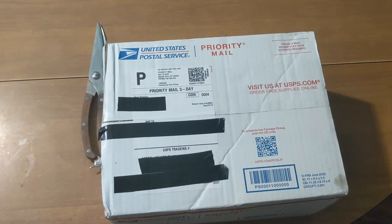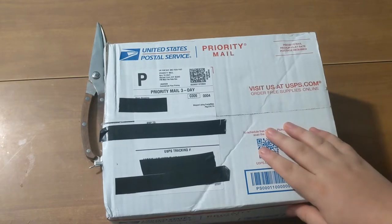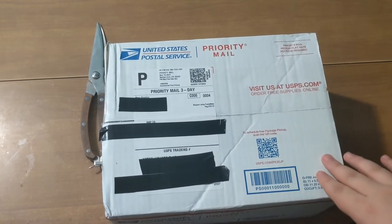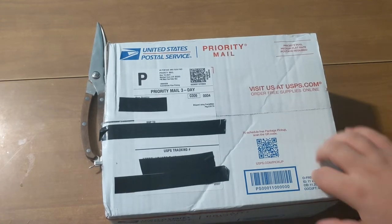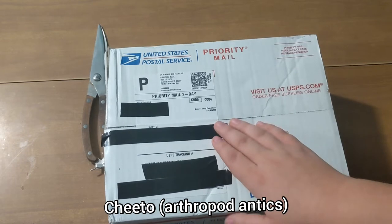Hello everyone and welcome back to another video on my channel. This video is going to be a little bit different. As you can see, I have a package here. It's from a very good friend of mine, Arthropod Antics.